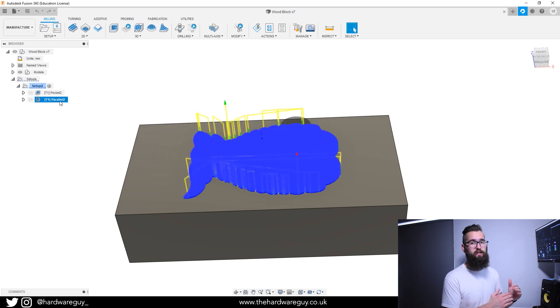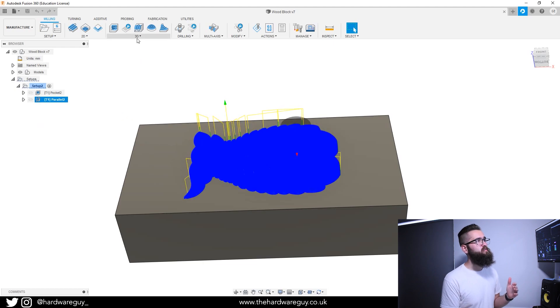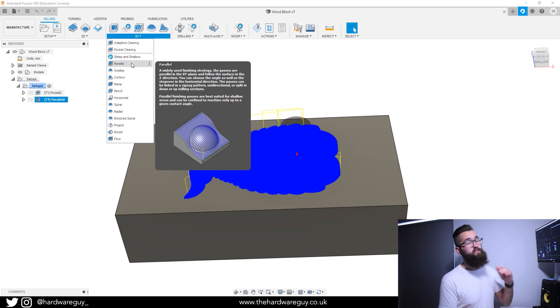The final cut I'm using is a parallel cut, which is a widely used finishing strategy. We'll be using a V-carve milling bit — it comes down to a point in a V-shape, and that point can carve really fine details that make our 3D carving look great. This is the part you want to spend the most time on, so the pocket clearing gets all that material out of the way ready for the parallel cut to add those details.